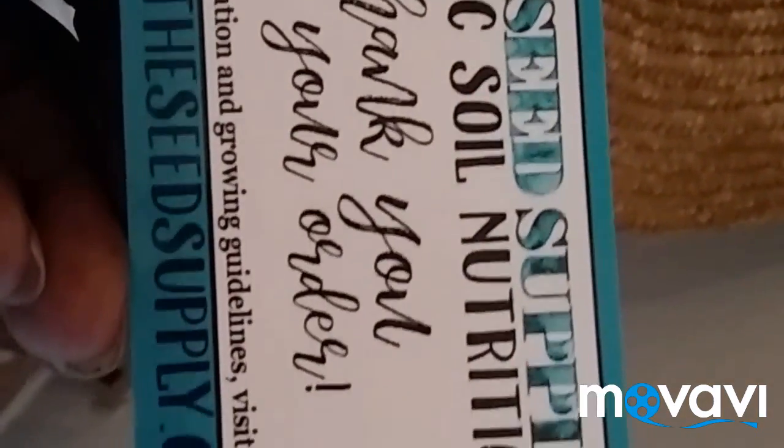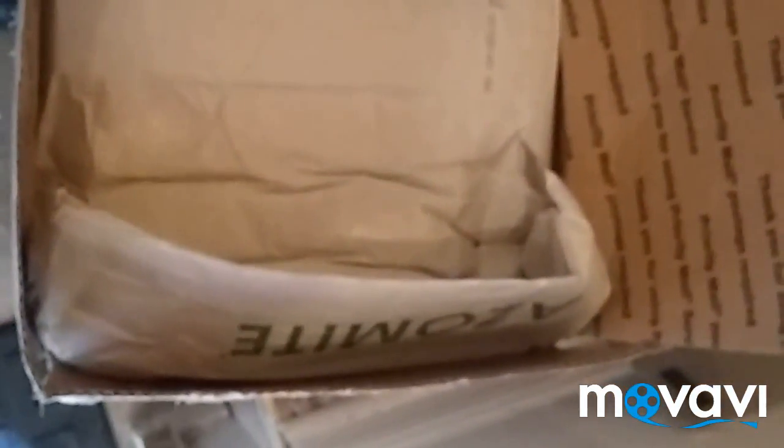I got this from eBay from a seller called Seed Supply. I can't remember how much it was initially, but the original price plus $17 for shipping and handling — which is really just the price of the large priority mailbox — it came up to $50.99 or something like that. Which is really crazy. It comes up to about a little more than a dollar a pound, which is the best deal that I found.